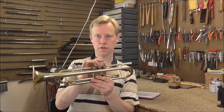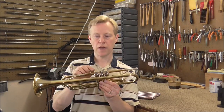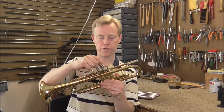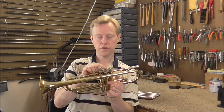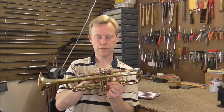On this trumpet, the first and second valves work fine and then the third one has the problem. So you know that the problem is either with the third valve or the third valve casing. One easy way to check is to pull out the valves and switch them around. In this case, the third valve works fine in the second casing, so we know that the valve is probably okay.